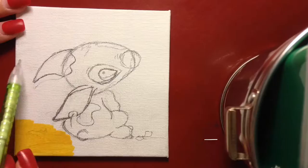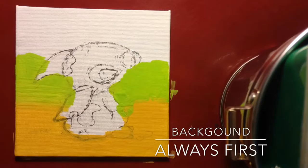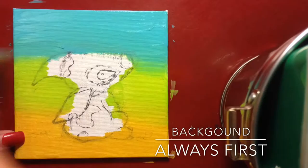Now for the background, you're going to start with a yellow and bring it up to maybe a third of the canvas. While it's still wet, put the green on and mix them together to blend them. Then you're going to do it again with the blue for the top of the sky, and it's okay if you paint over the outline.